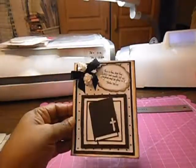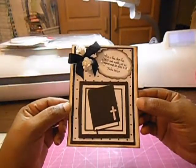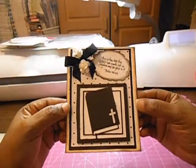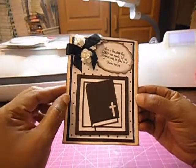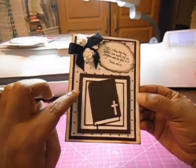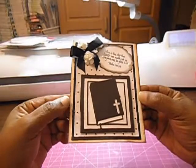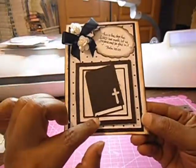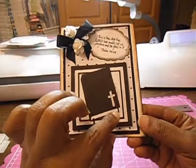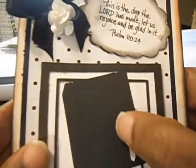This is the project that I'm entering into her challenge. It's an A2 size card and the base of my card is from Gina K Premium White Card Stock. The black layer here is from Die Cuts with a View. The dotted black and white paper was actually a gift given to me from Ms. Shantae, which I love very much. Also, this Bible was cut from the Cricut Light Cartridge Inspired Hearts at 3 inches. I took some Crystal Stickles and put it in to give it a little bit of bling.